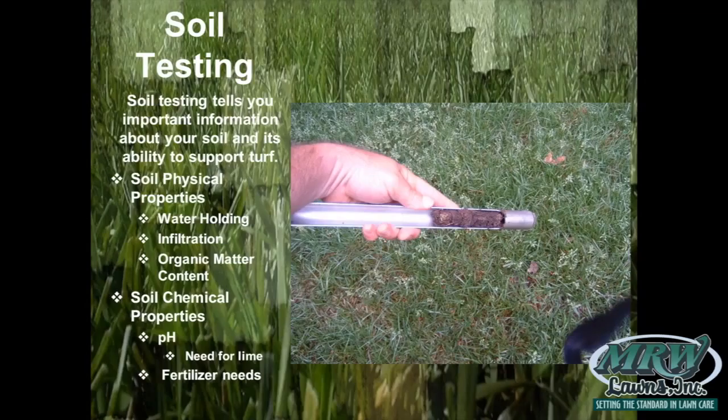Every good lawn is going to start with the soil, and I'm going to talk to you about soil testing. Our customers have at some point had us do a soil test on their lawn and gotten recommendations. Soil testing tells us important information about your soil and its ability to support turf.